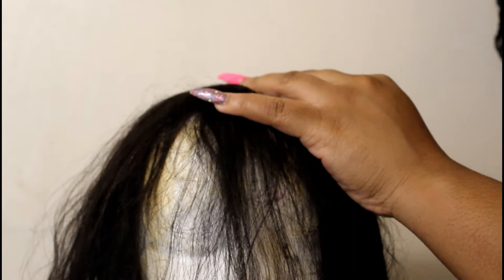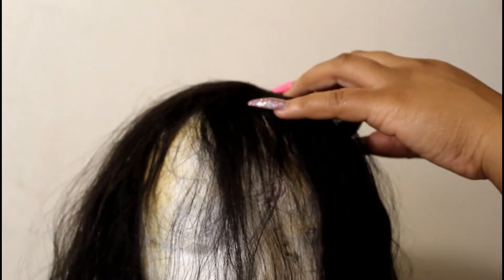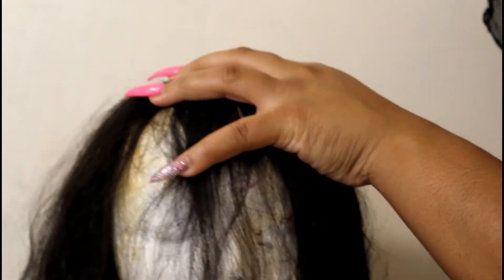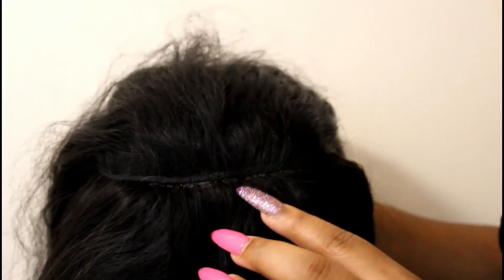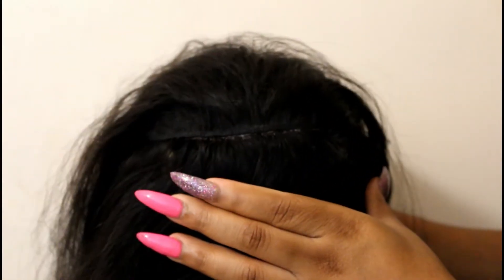Your first step is to go through the wig and find out where the lace starts. This is a lace frontal wig, not a 360. You can actually see where the tracks start right here and where the lace ends right here. I'm going to cut straight across, following the line where it's sewn.